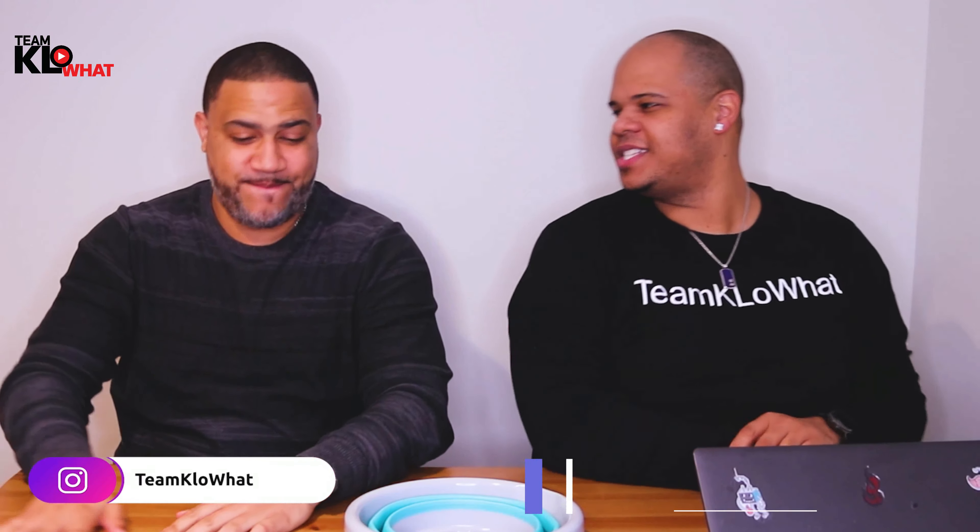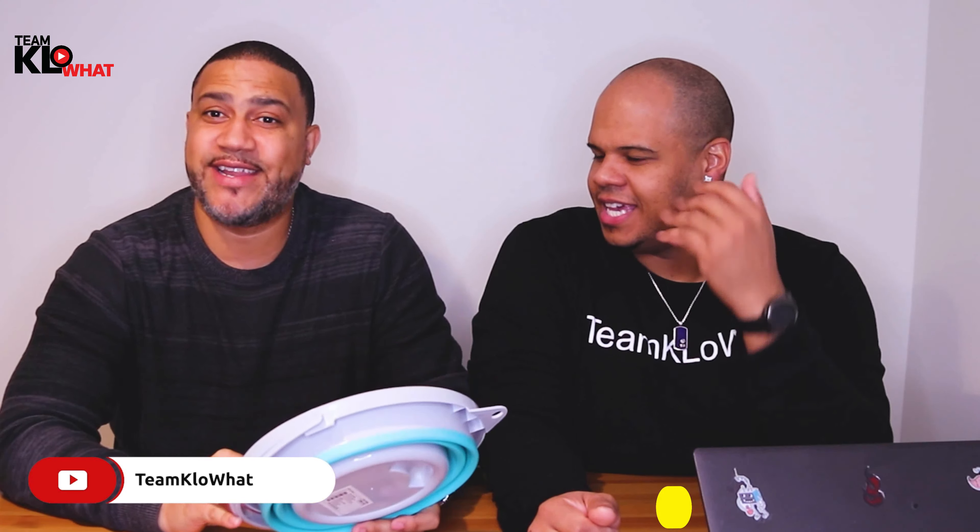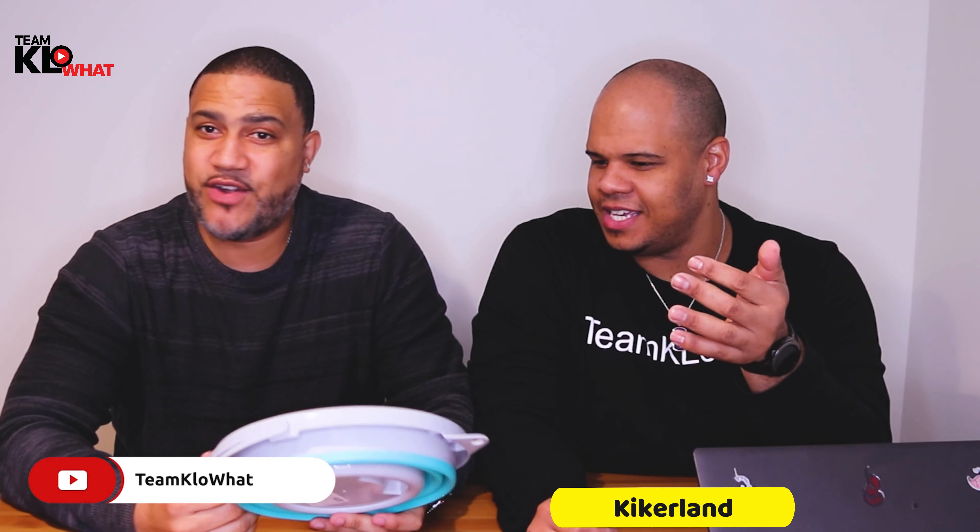So, why are we here today? Well, we're here today because you brought something that I don't even know what it is, but we're about to find out. It looks like — it's a frisbee? No, it's not a frisbee. This is a collapsible bucket — a collapsible bucket by Kickerland. It sounds like Kirkland, but it's not Kirkland. This is not sponsored, but it is Kickerland.